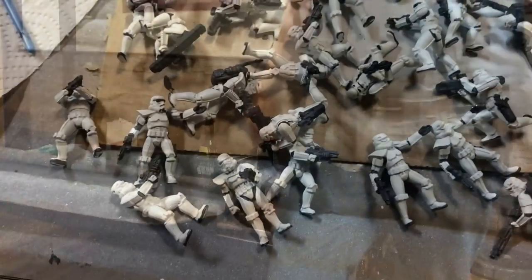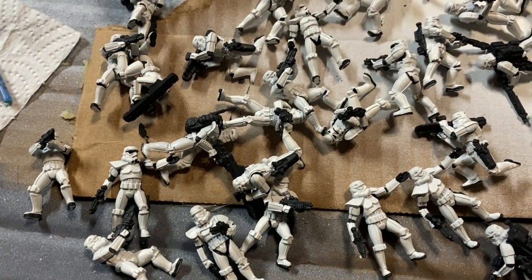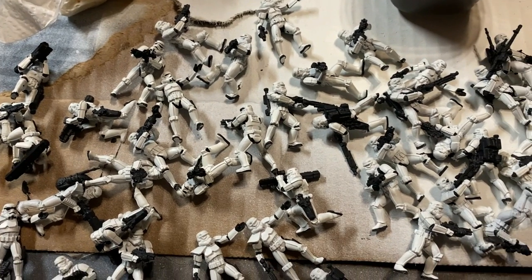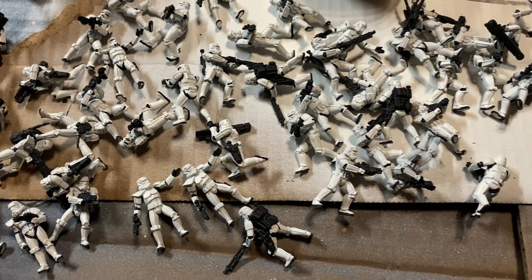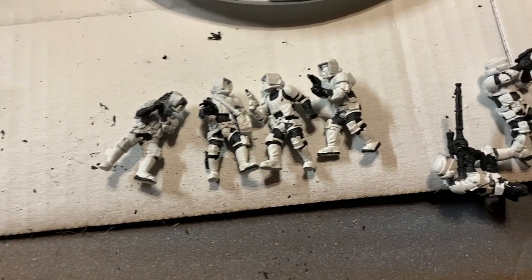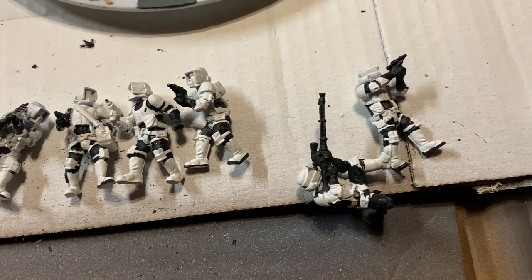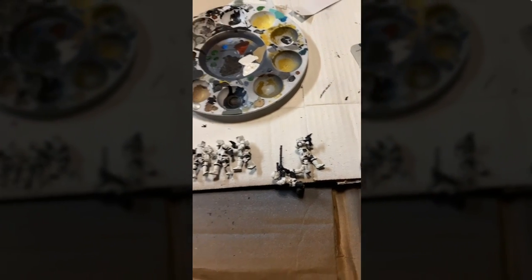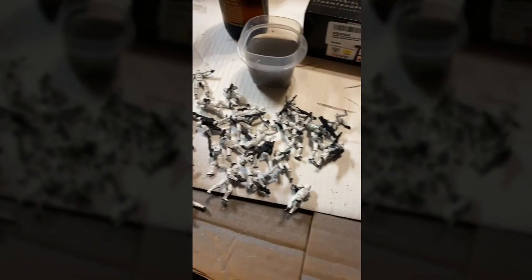Here they are after four hours — I didn't even get all of the black on there, as you can see. To some people, the white with some black on there would be close to a tabletop standard, but I wanted to push them further. I've got a unit of scout troopers over here too. I'm going to stop right now — it's midnight, so I might tackle this again tomorrow.